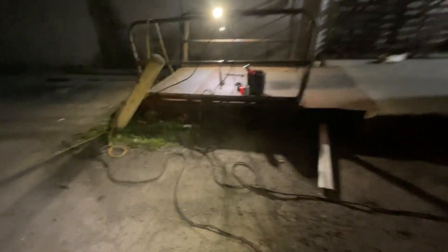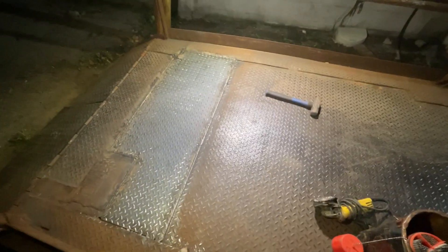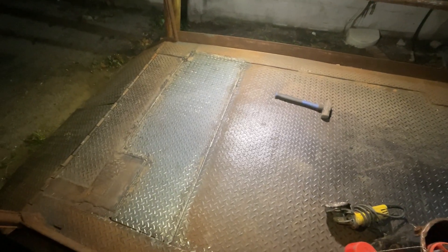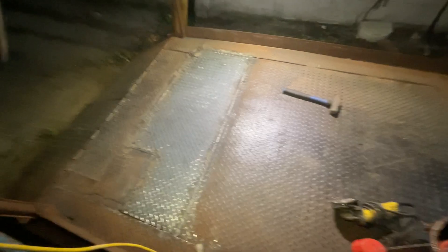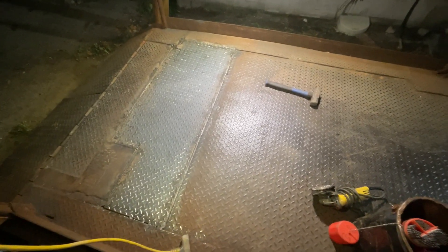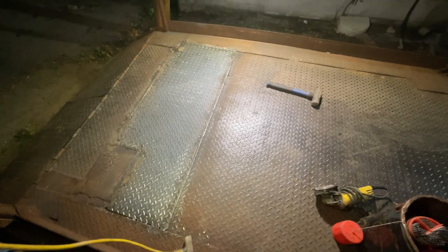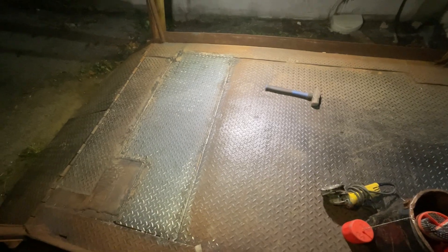It's dark out now, but we got her welded in there. That's one of my work lights over there; I got another one in my hand here. We ran a lot of 6010 and a lot of 8010 — 1/8-inch 6010, 3/32 6010, and then 5/32 8010.